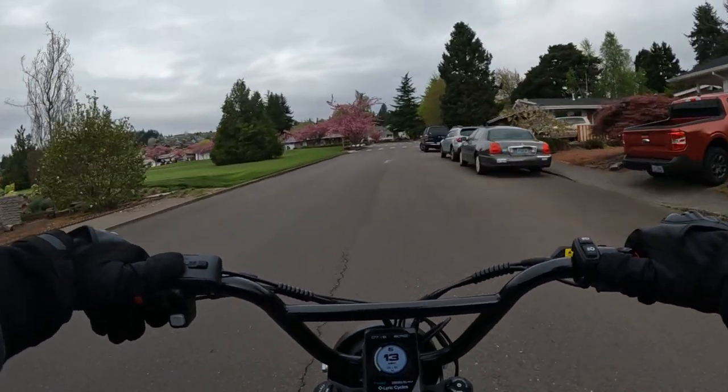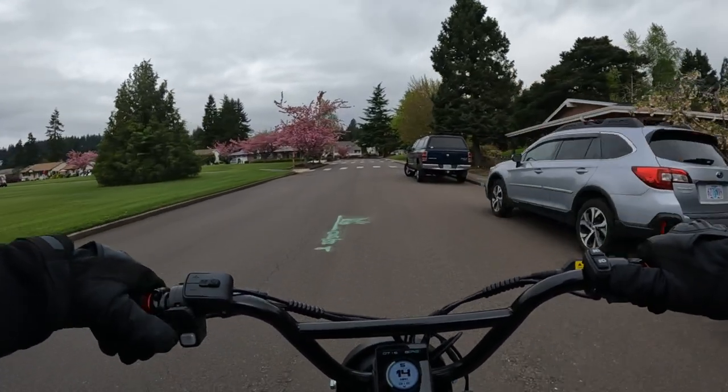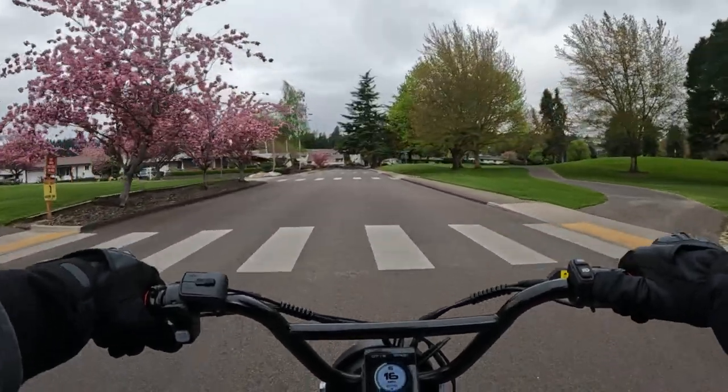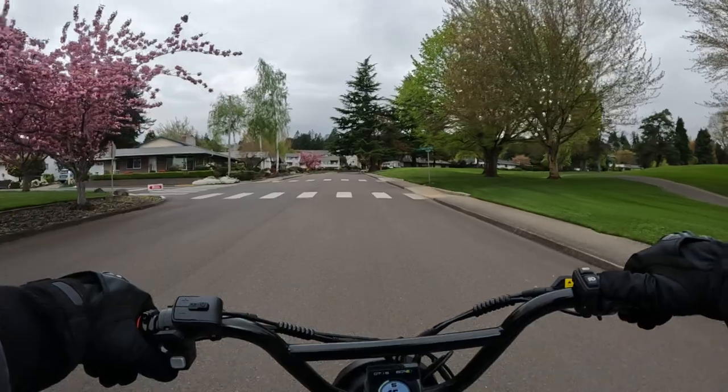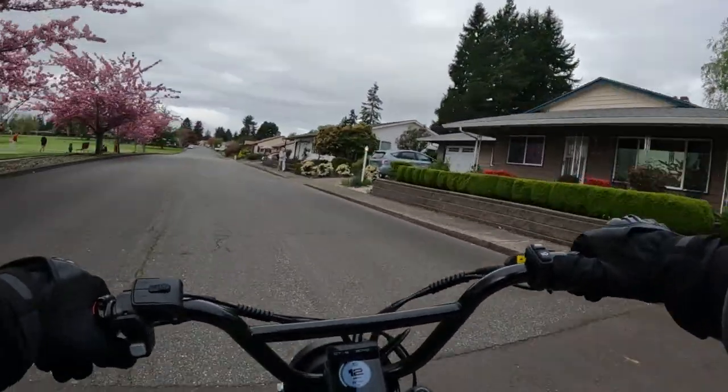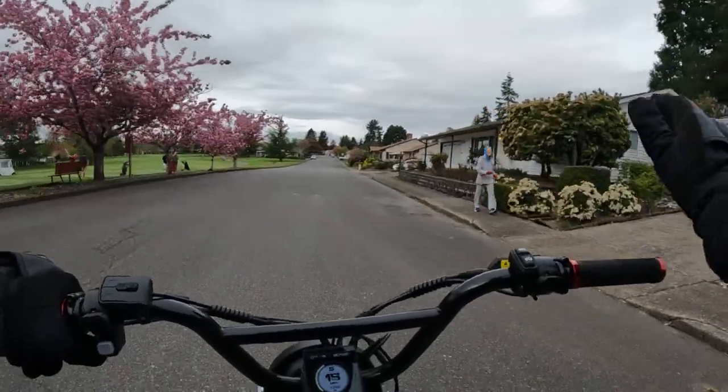They do say that the bike is capable of going 55 miles on a charge. Now that would be in pedal assist — I'm sure it's pedal assist one with the least amount of motor power engaged.